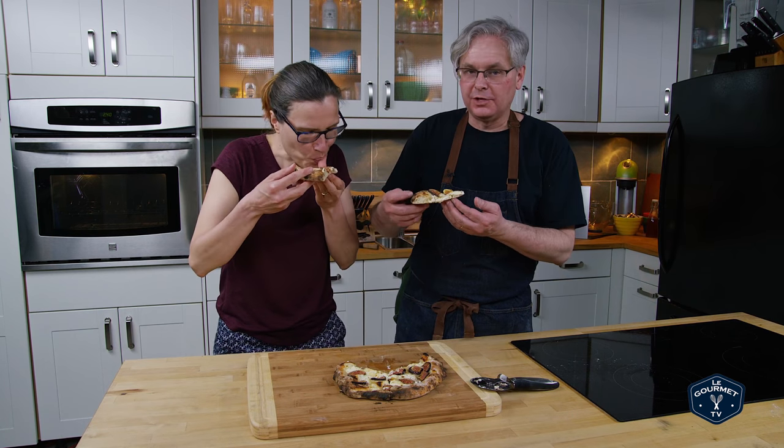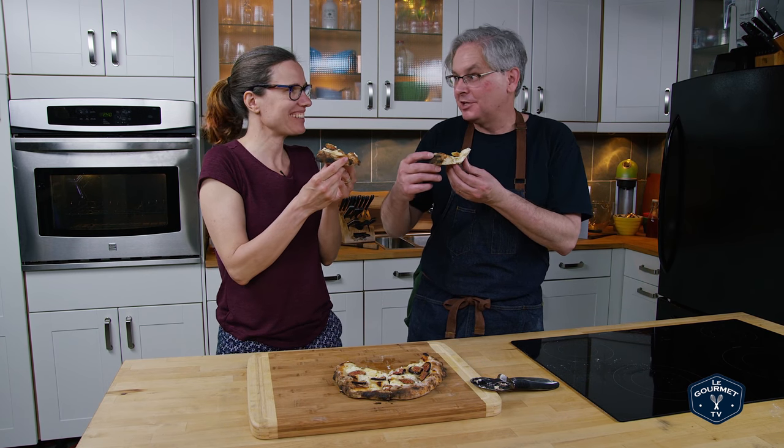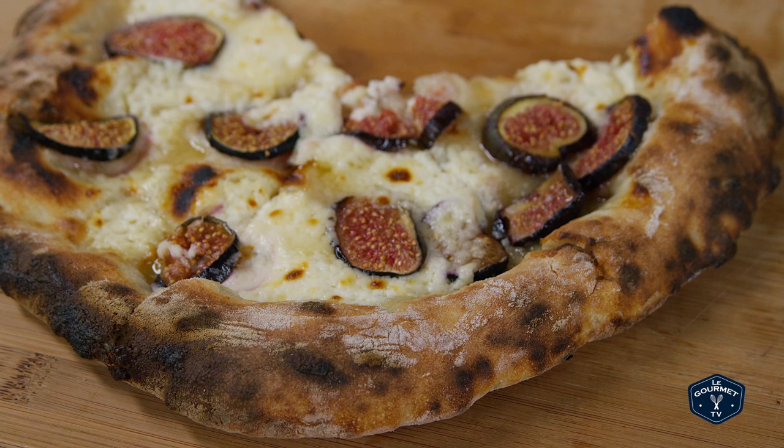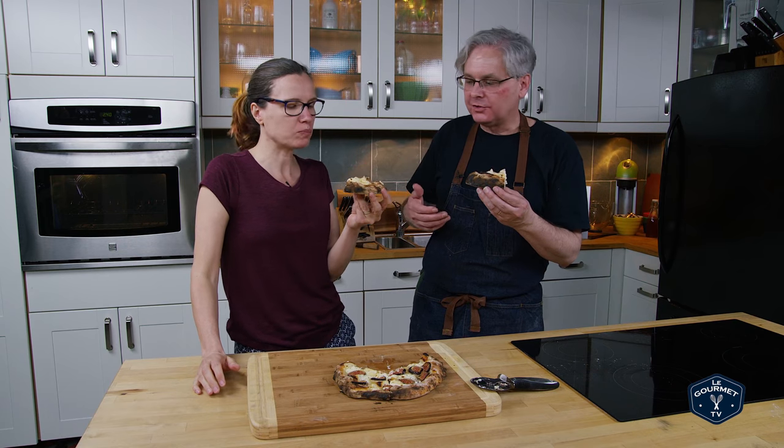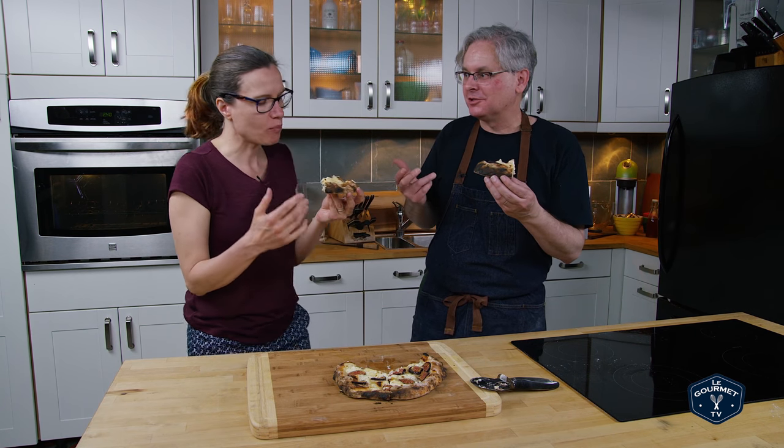So I'm pretty sure that I put too much stuff on the pizza, which is a common problem, and I fall prey to it every time. Sweet cheese, honey, sweetness from the figs — this is a winner. This is, hands down, my favorite dessert pizza.